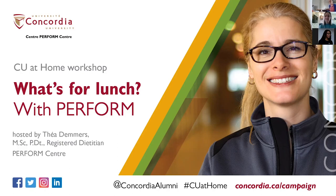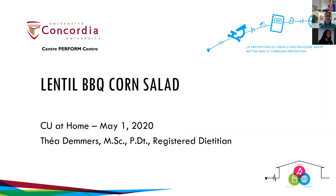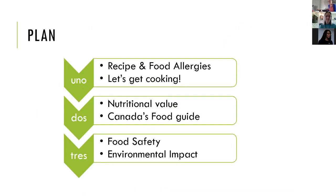Thanks Melanie and welcome to my kitchen. We're going to be making a lentil barbecue corn salad from lentils.ca and Cookspiration. We're going to look at the recipe, the food allergies indicated on it, then go over the steps we've already done, put together our salad, and after that I'd like to share the nutritional value of the recipe and how it fits into Canada's food guide. I also have a couple of points about food safety and the impact our food choices have on the environment. So let's get started.